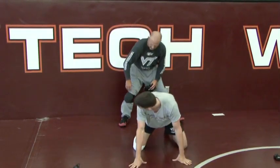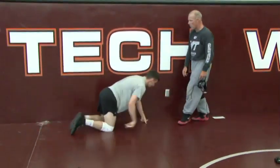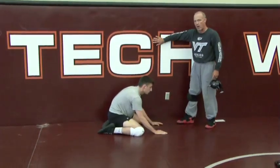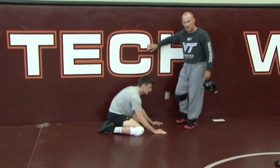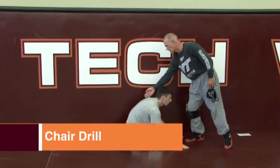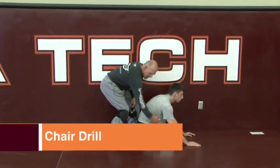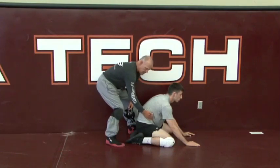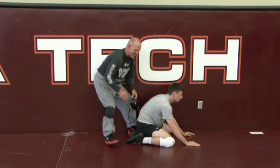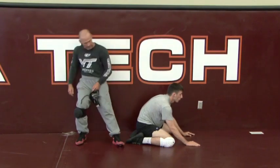The next drill you can do by yourself — every wrestling room has a wall. I'm going to put him against the wall. This wall now becomes a partner who never gets tired; that's the great thing about the wall. He's going to pretend the wall is his partner. The partner would be on this side — hand on the belly here. He's going to work on pinching, staying in his chair right here. His goal is to finish like this, or to come up like that.